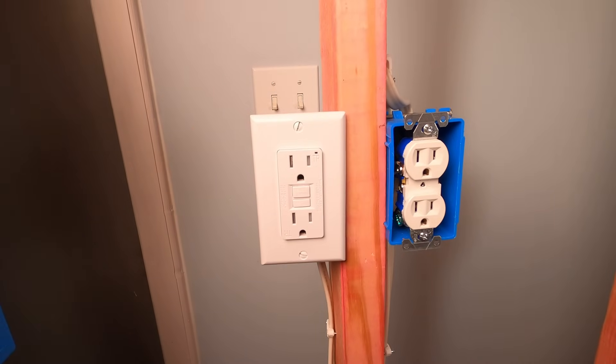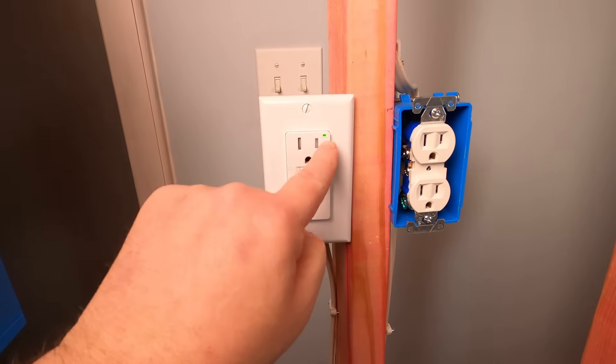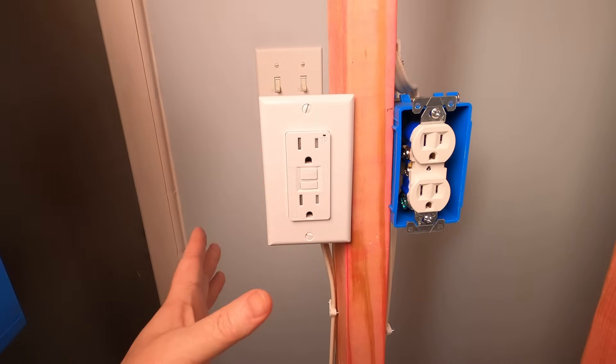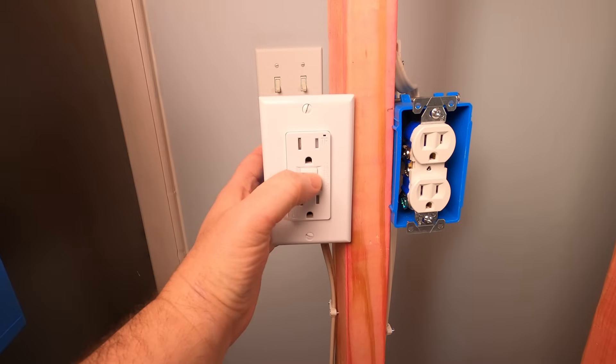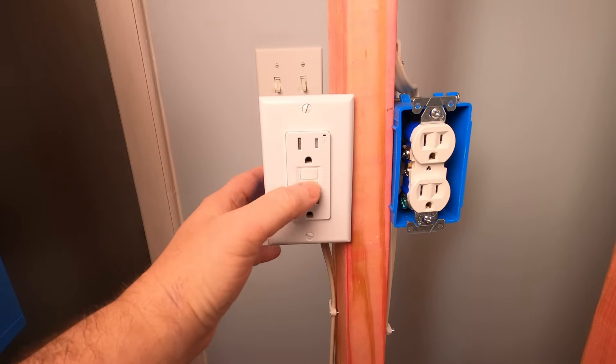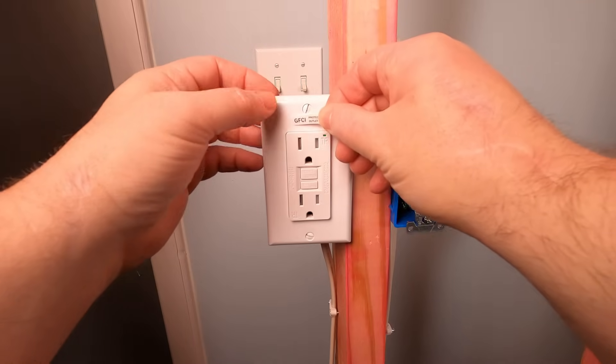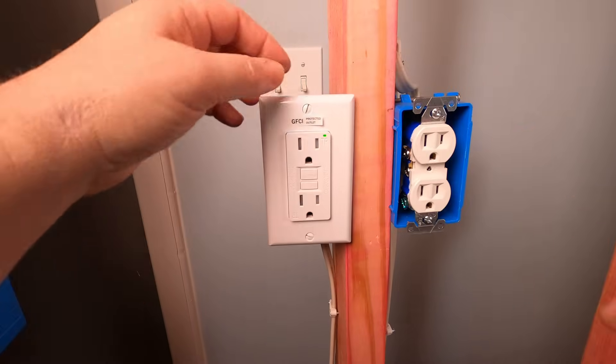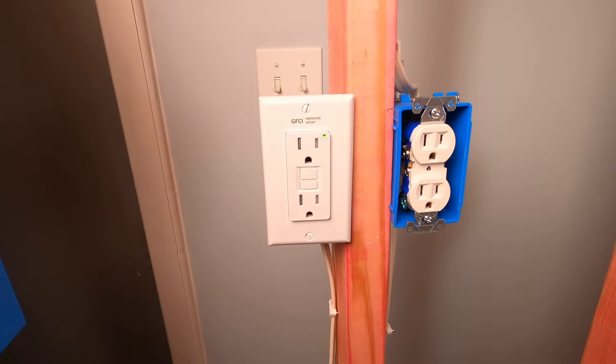Remember not to reverse your hot. Here I'm just pointing out that green LED light, meaning that this GFCI is working correctly. I'm testing out the reset and trip button. Last but not least, I'm adding the GFCI sticker to let you know that this is a GFCI protected receptacle.